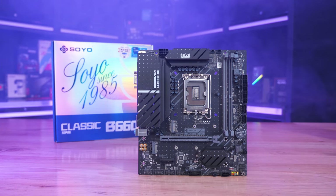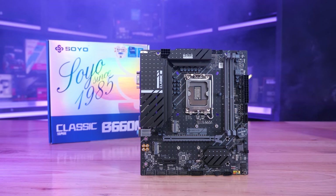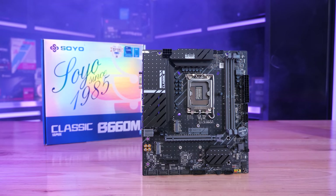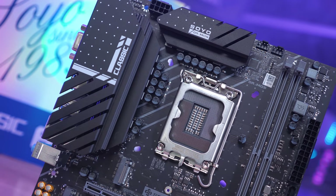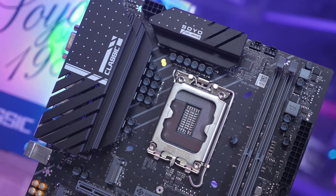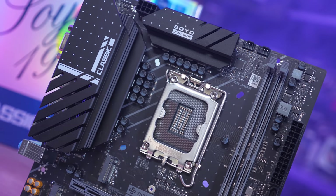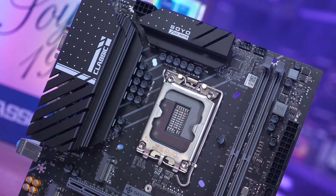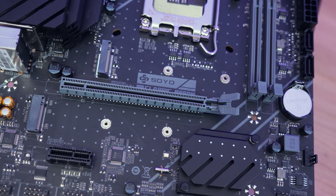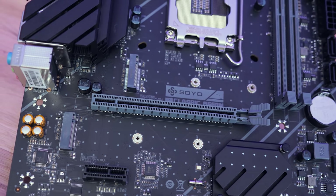The Soyo B660M Classic was another AliExpress deal at $170 AUD — the same price as the Maxsun B660M Challenger and the ASRock B660M HDV. The similarities with the Maxsun board don't stop at the price: they are essentially the same board with minor design differences. The heatsinks are the same dimensions with a slight design change, the physical layout and component choices are identical, and the B660M Classic also uses eight Vishay SiC654 50-amp power stages for the V-core, so performance should be very similar.